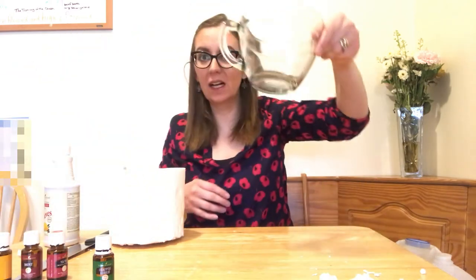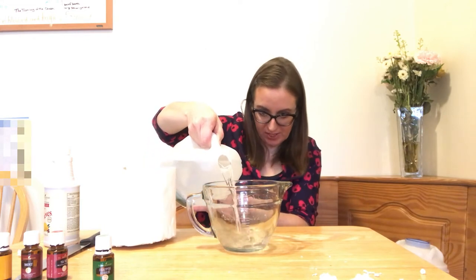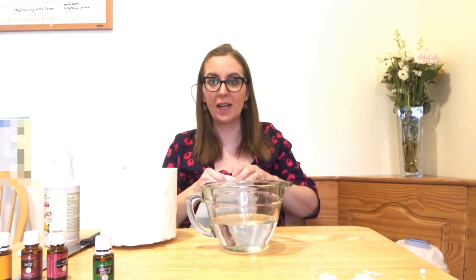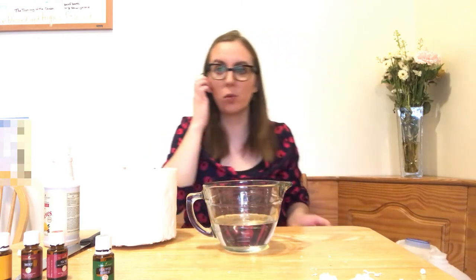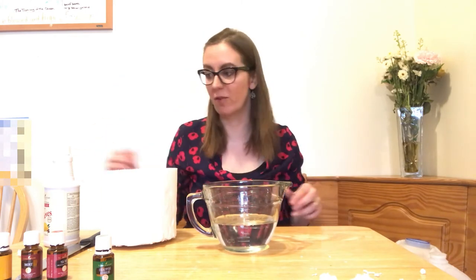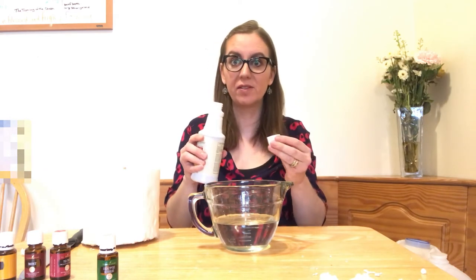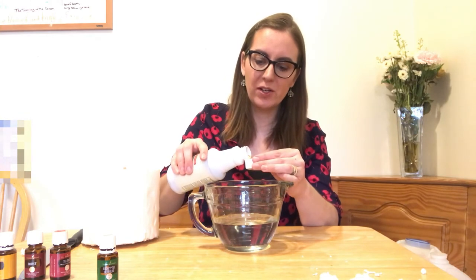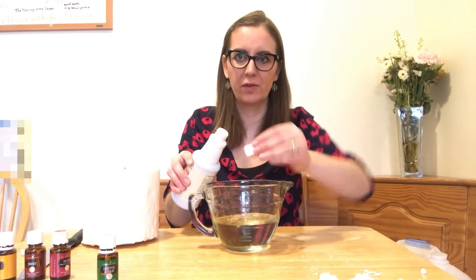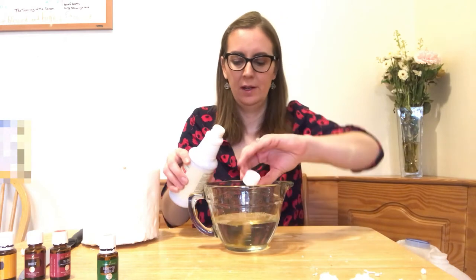In a glass measuring cup, add one and a half cups of distilled water. This keeps your wipes fresh. Distilled water also does not contain minerals, so if you're wiping down glass, it won't leave any residue. Next, add a capful of Thieves cleaner plus a little extra — about a cap and a half. You don't want to put too much in, because it'll make it soapy, and you don't want to have to rinse after using the wipes.